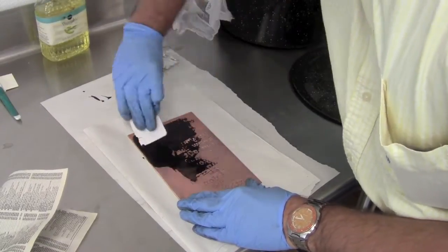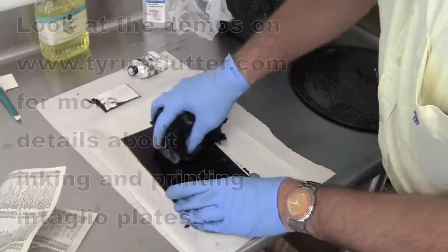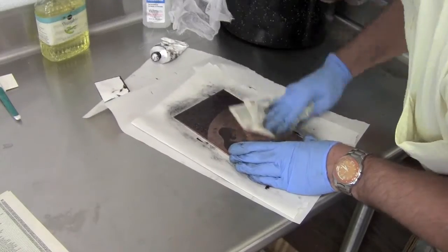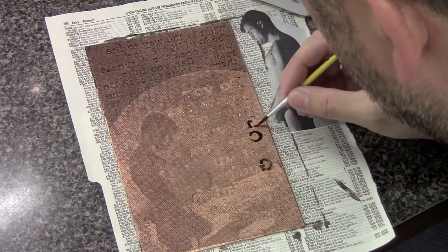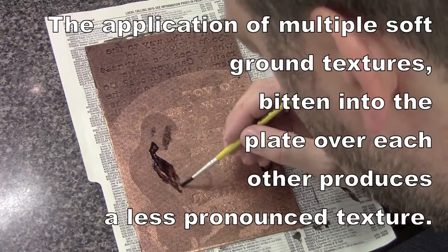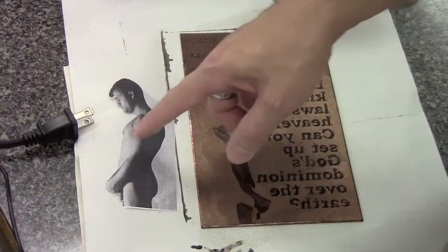This is the second test. Ink it up the same way as before — wipe with a tarlatan, then with paper, making sure the back is clean. After seeing the effects, soft ground is applied and work begins stopping out areas including the text and lighter areas of the figure. Adding soft ground texture creates a cloth texture in some darker areas of the figure, helping avoid the dot pattern that comes from the transfer.